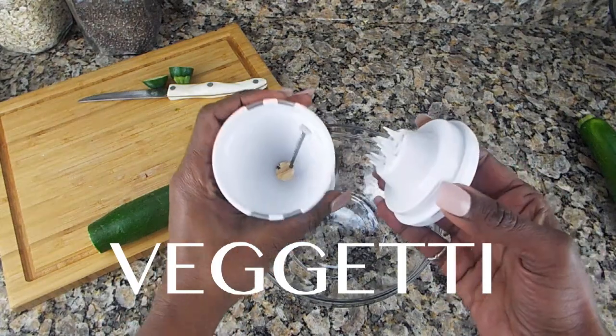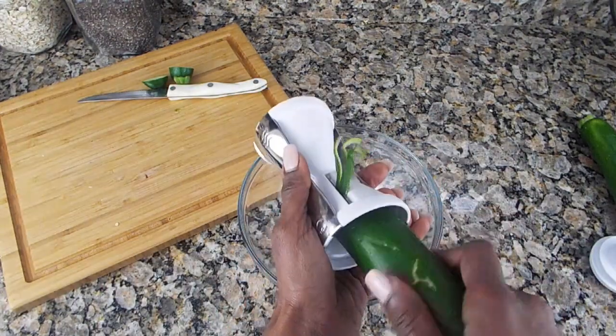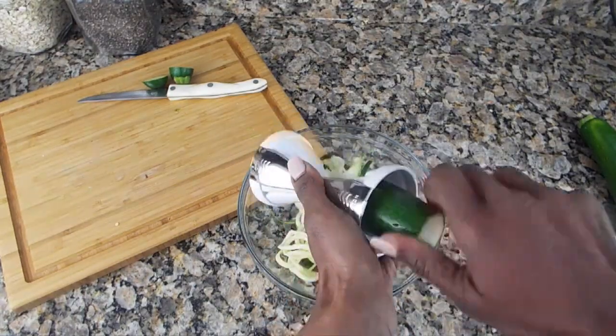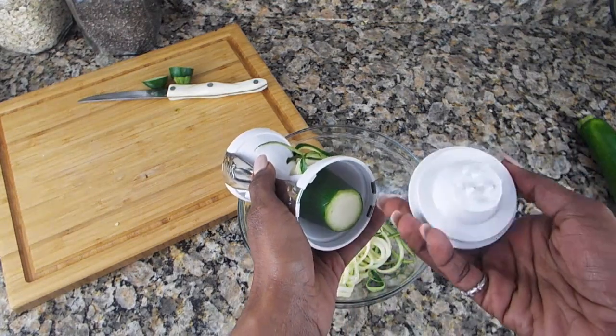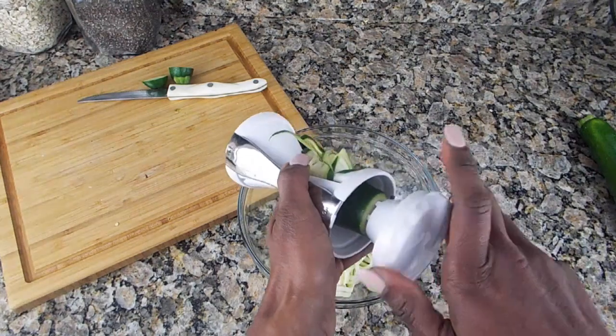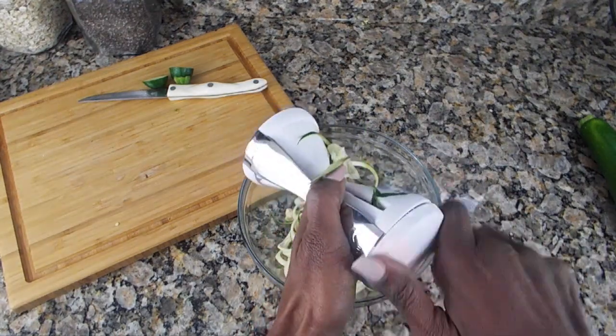You're going to get what they call a Veggetti — you can get those from your local Marshalls or Target. You want to put the zucchini in there nice and snug and you want to twist, twist, twist. Keep on twisting until you get to the end, and be careful not to snap your finger. Stick that little contraption in the zucchini and continue turning until all the zucchini is nice and gone.